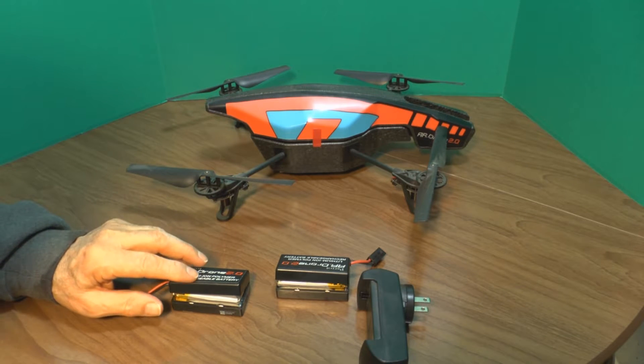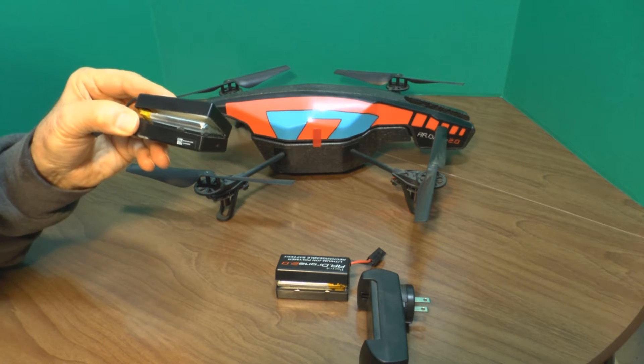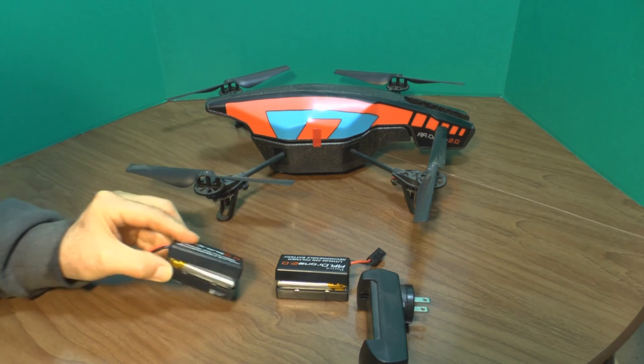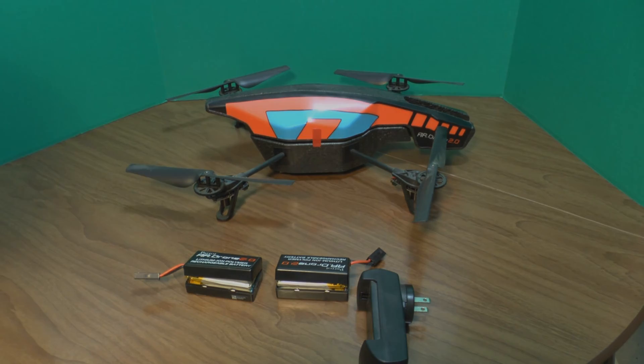I'm making this video for all of you using the Parrot AR Drone with spare batteries — if you're going to store them for a long time, store them at a 40% charge and save yourself a real headache. Thanks for watching.